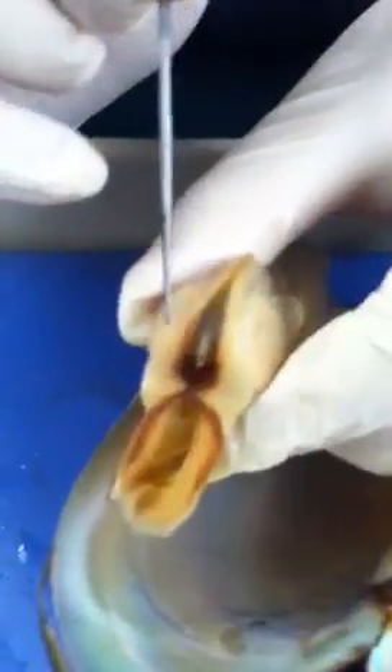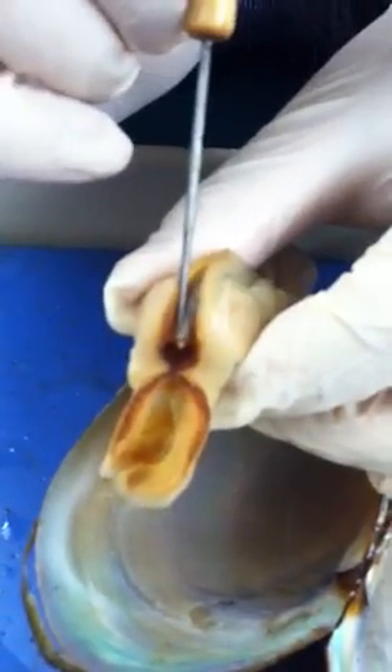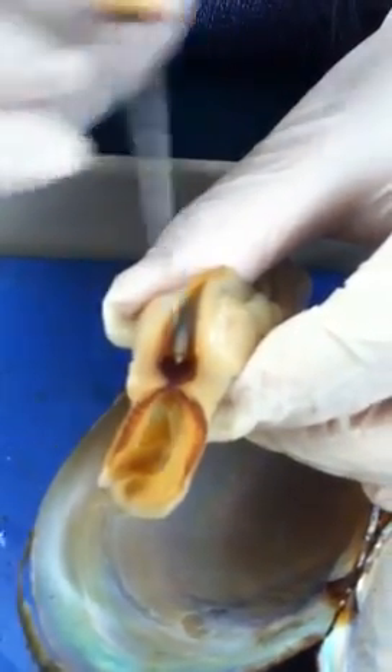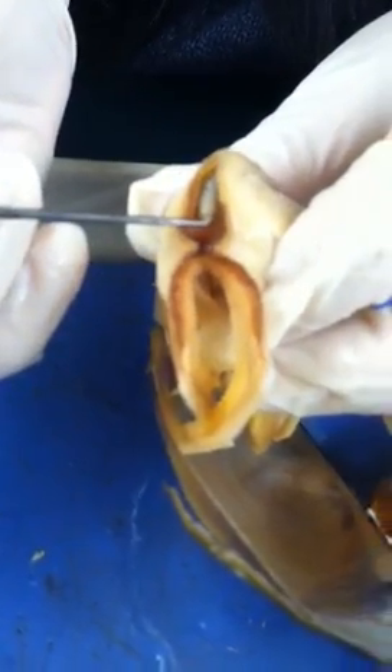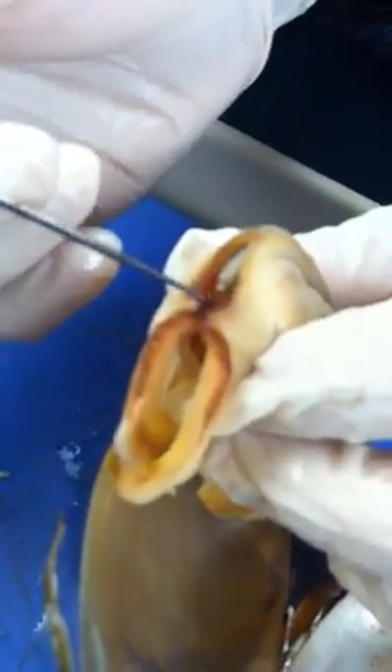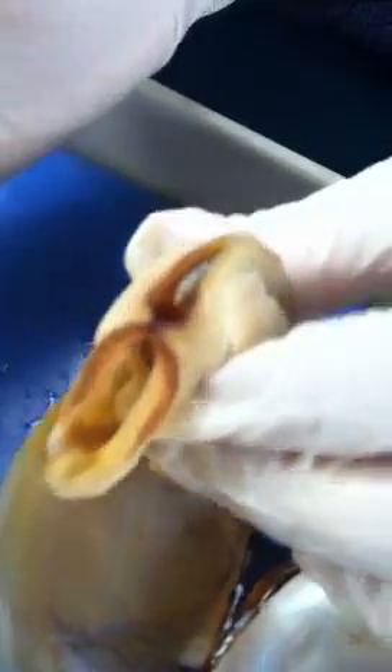In the excurrent siphon, you will see two more structures. The first one is the rectum, and at the end of the rectum, you will see an opening — that will be the anus. So that's the anus and the rectum, and that's it about the clam dissection.